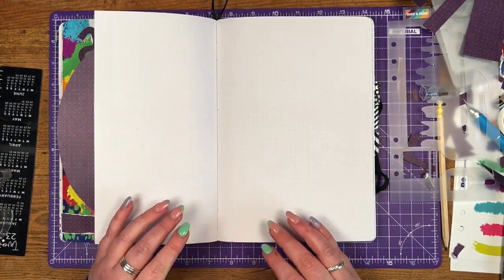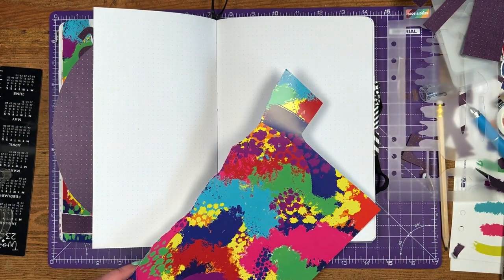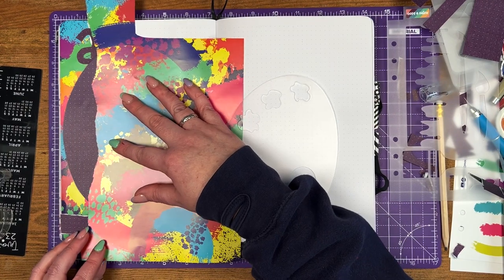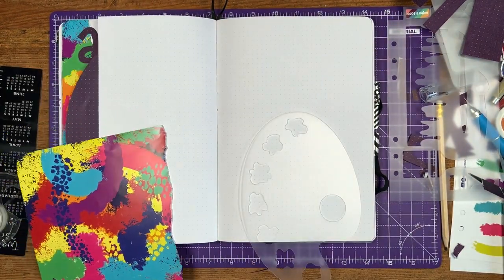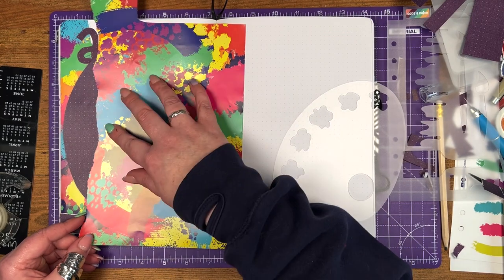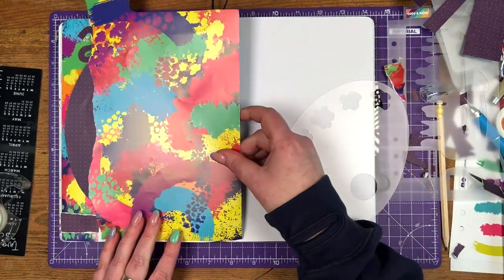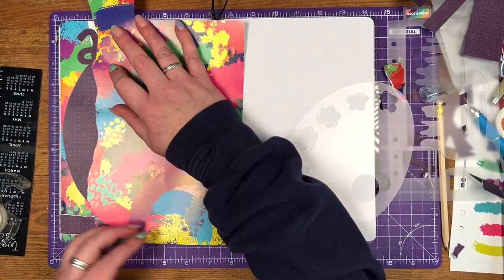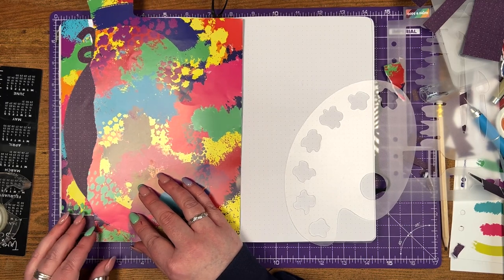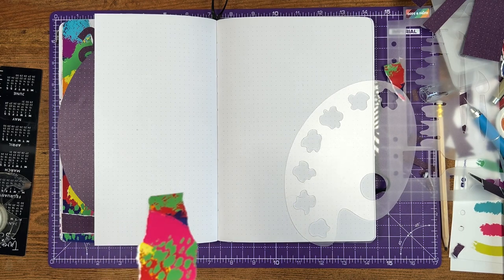I move into the first double page spread where I'm going to set up my weeklies. Anyone who's seen me set up a monthly spread recently will know I like setting up the whole month in advance — I set up the structure of that month with spaces for each week, but I leave quite a lot of the weekly spread unstructured so I can add habit trackers, to-do lists, or anything I actually need that week. I don't know in three weeks' time what I'll be working on, so it's nice to have the flexibility while still having structure to put things in advance — for example, if I know I need to pay my VAT bill in three weeks, I can schedule that.